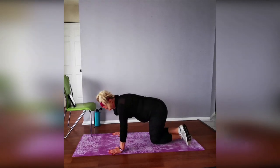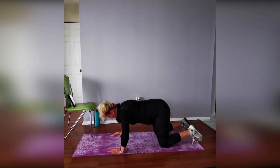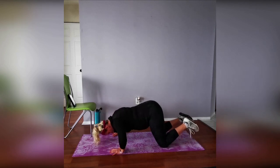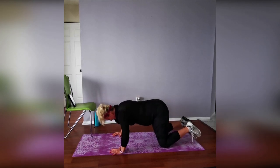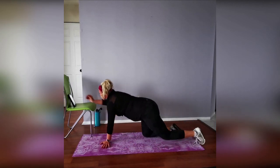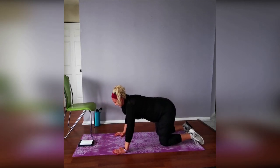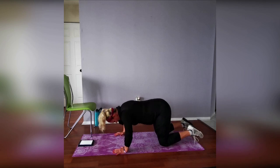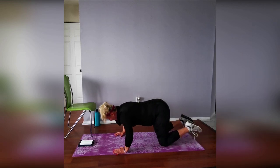Three, two, one — go! Push-ups for 20 seconds. Think about all the muscles in your chest working. Breathe out as you push up, keep your core engaged. Whether you're doing a half or full push-up, try to keep your legs uncrossed. Spread out your fingers, use the whole palm to push through. Breathe in, exhale on the way up.